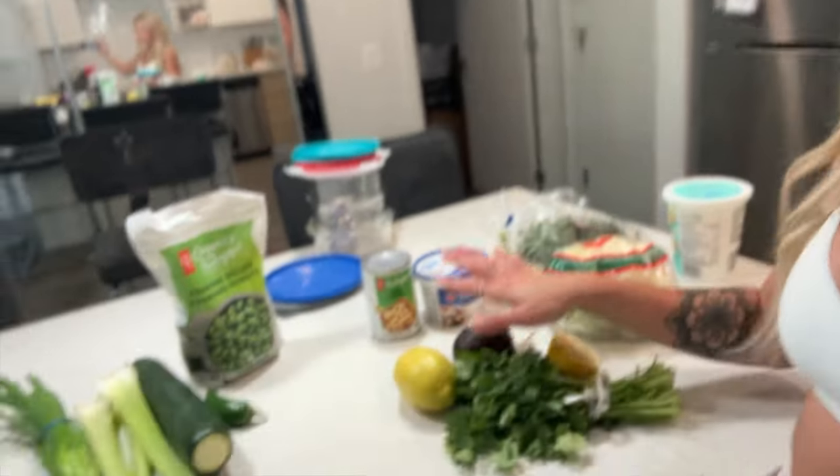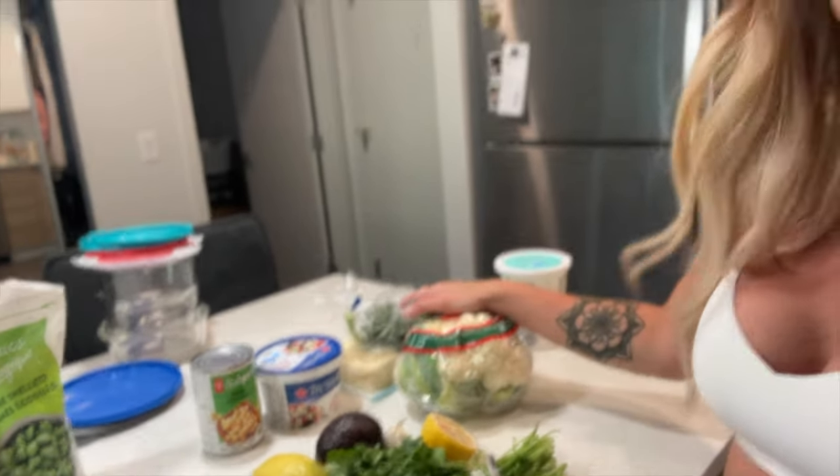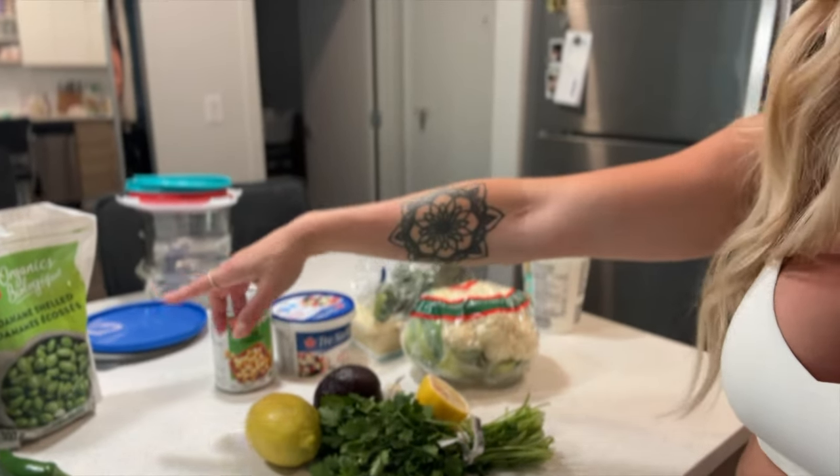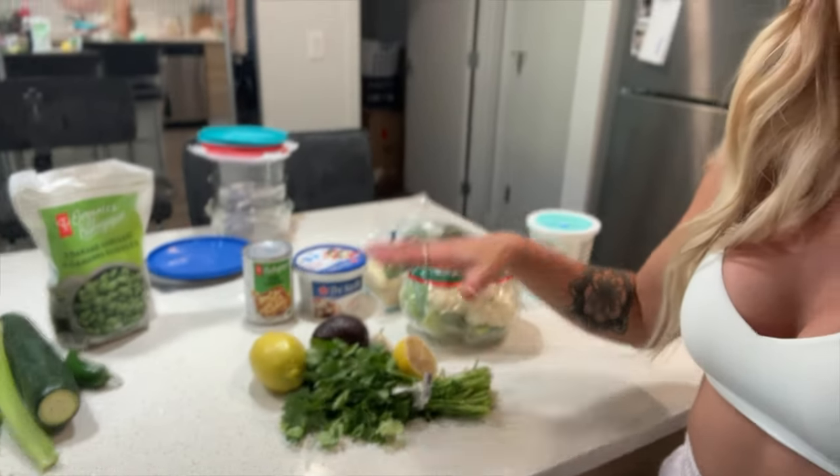We're going to be completing a recipe today — a Buddha bowl with crispy tofu nuggets. I haven't made tofu nuggets in a long time but I'm stoked to make them again, they're so delicious. We're doing some roasted cauliflower, a kale salad with leftover kale, chickpeas, feta, and edamame beans, and then finishing it off with a guac sauce. All the ingredients are right here. Very wholesome, whole foods — because your body deserves the best and that's where you're getting all your nutrients from. Let's get cooking.